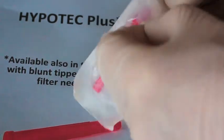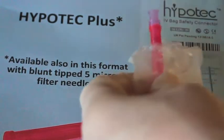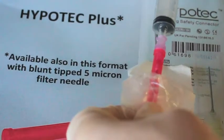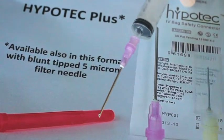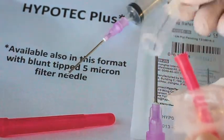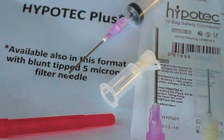By holding the needle guard through the open packaging, one can simply connect the syringe to the needle and remove it from the guard. When Hypertech itself is then required to inject into the IV bag, it can be aseptically removed by holding its protective luer cap.